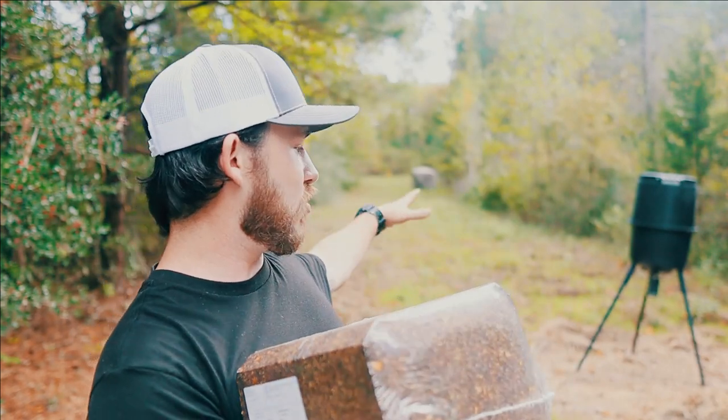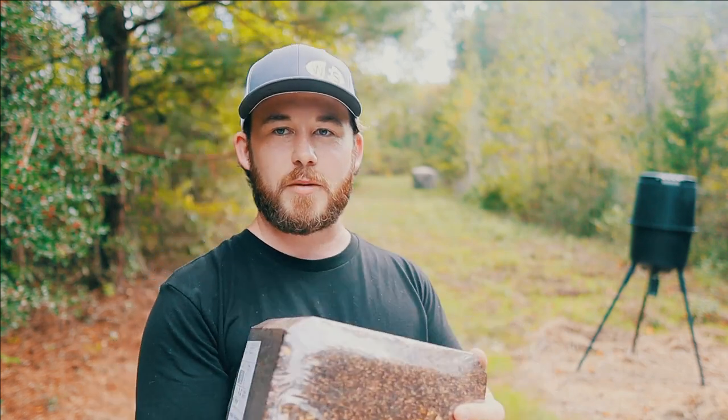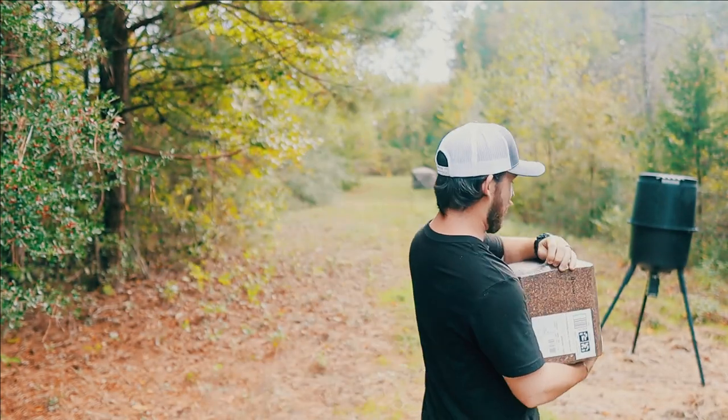So anyway, we're going to put this right out here next to this feeder. I think that's going to be the best spot. Now let's give it a good old-fashioned sniff — well, I don't really need to, I can smell it from here through the plastic.